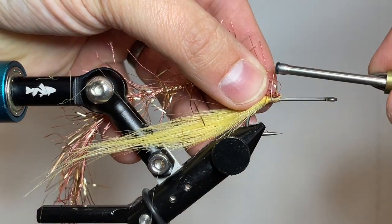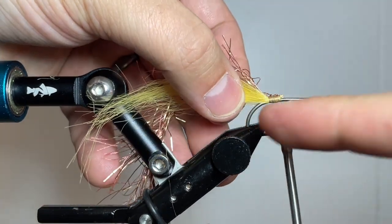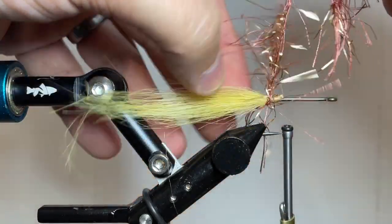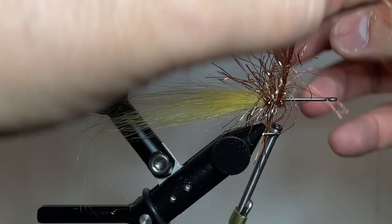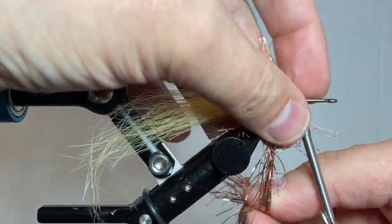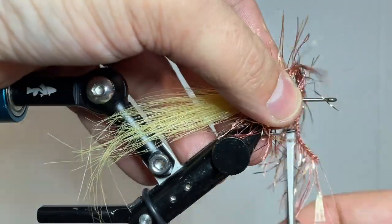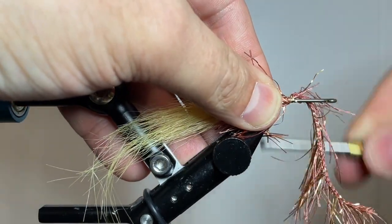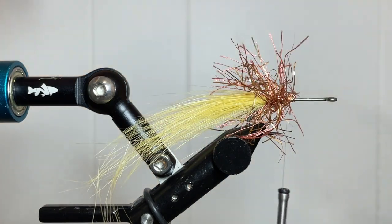Next, we'll go ahead and grab a Palmer Chenille. This is a new product that hopefully will be added to the Not Only Trout website in the near future. Advance your thread one-third of the way up the hook to create a demarcation point for where we're stopping. Do nice touching wraps, preen your fibers back to trap as few as possible, wrap all the way up to that one-third point, then collect your material with a pin trap and do several tight locking wraps to hold it in place. Grab your scissors, trim the material out, and set that aside.